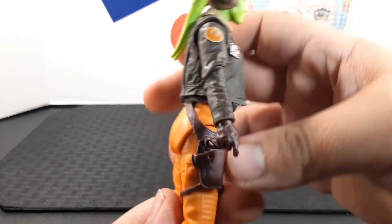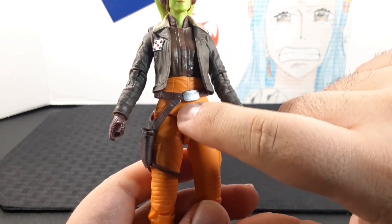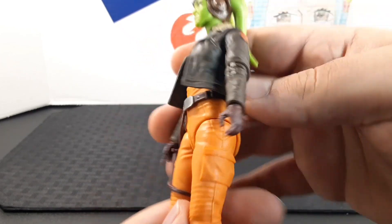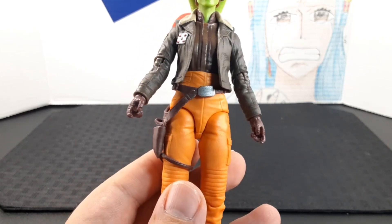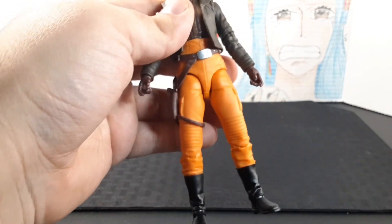Looking at the waist, she has a really cool belt with a holster for a pistol. The belt features brown straps, a silver belt buckle, and a hip holster with a strap around her thigh.